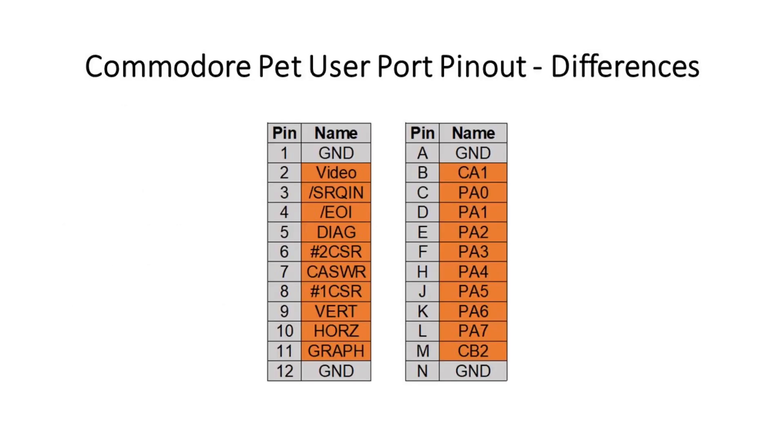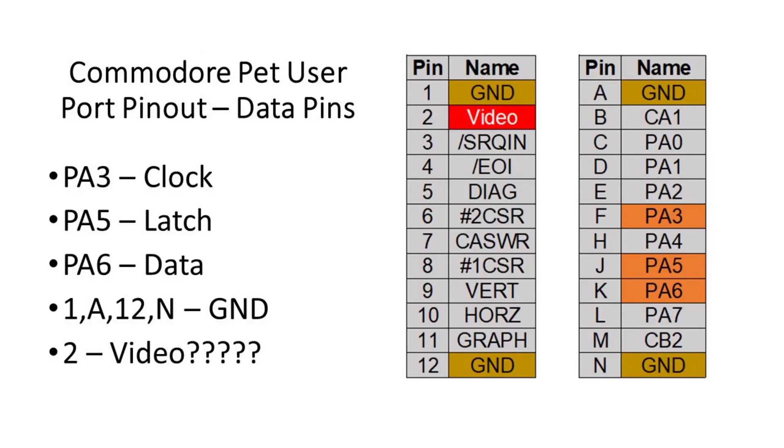This is the pinout of the Commodore PET user port. Every space marked with an orange is actually different from the Commodore 64 user port. Initially this may seem like a problem, but actually most of the data pins still line up, albeit in a different port number. However, there is one issue which has been a problem for many projects on the PET in the past.